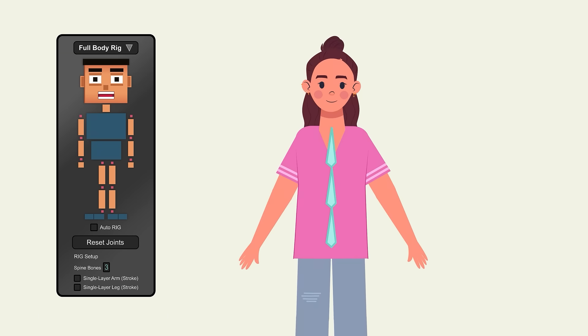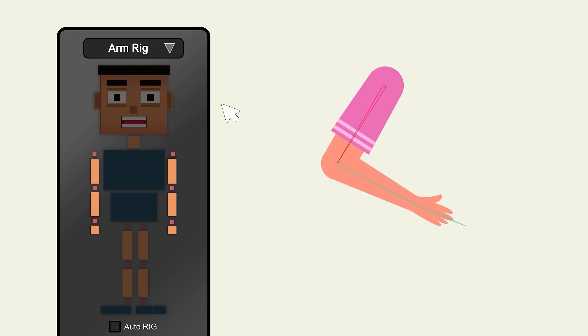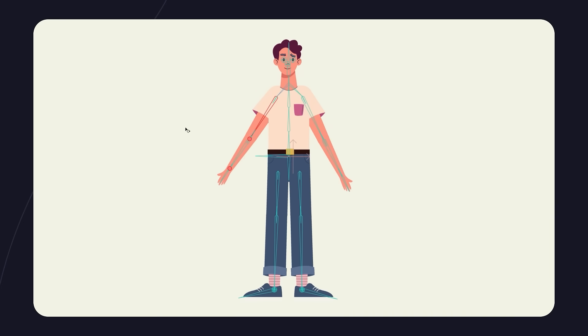Easily choose the number of spine bones that works best for your character. Need quick control? Use partial rigging for arms, legs, or the head — all set up in seconds.